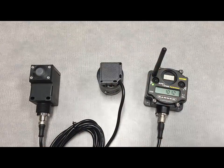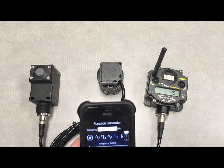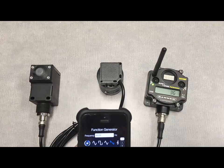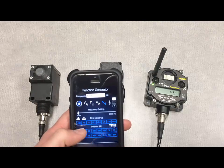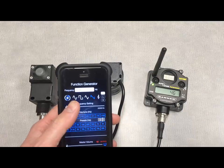This speaker, along with an application we found called Function Generator, does a really good job of showing the capabilities of the sensor itself. Within Function Generator, you have a number of preset frequencies that you can use to demonstrate different vibration frequencies, as well as different wave types.